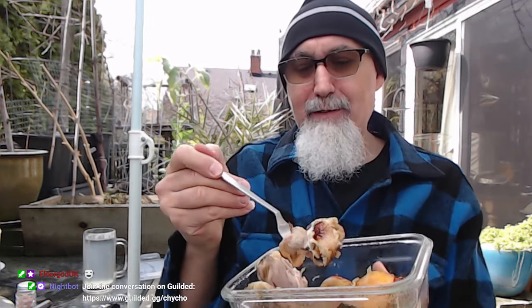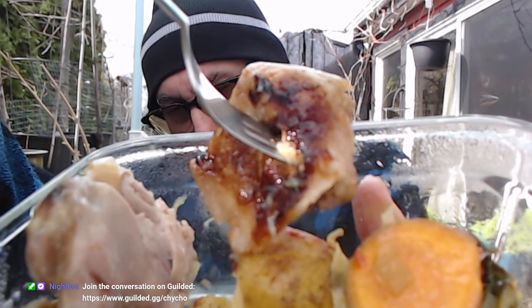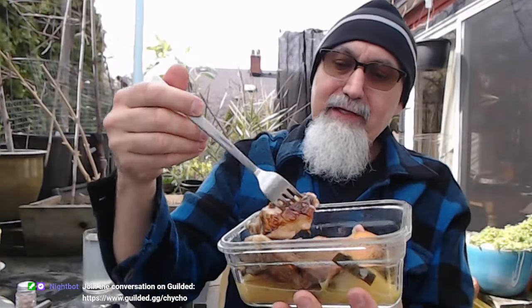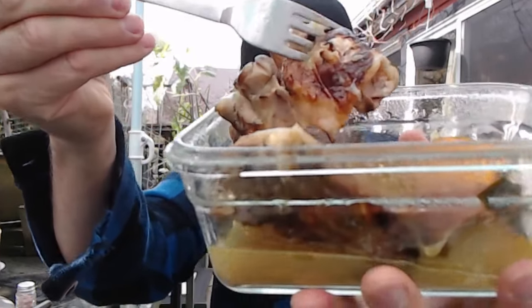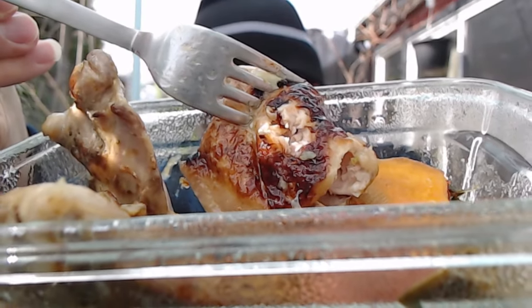I didn't bring a knife, so I'll just take it down like this — I'm going to wolf this down. I like the skin as well. Some people like to take the skin off, and I do sometimes too, but when I cook it like this the skin is part of the amazing flavor. Take a look — very yummy, very juicy!